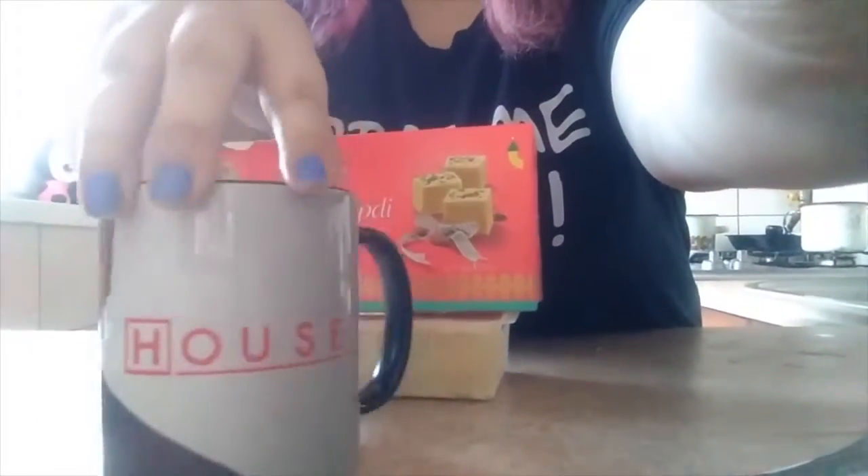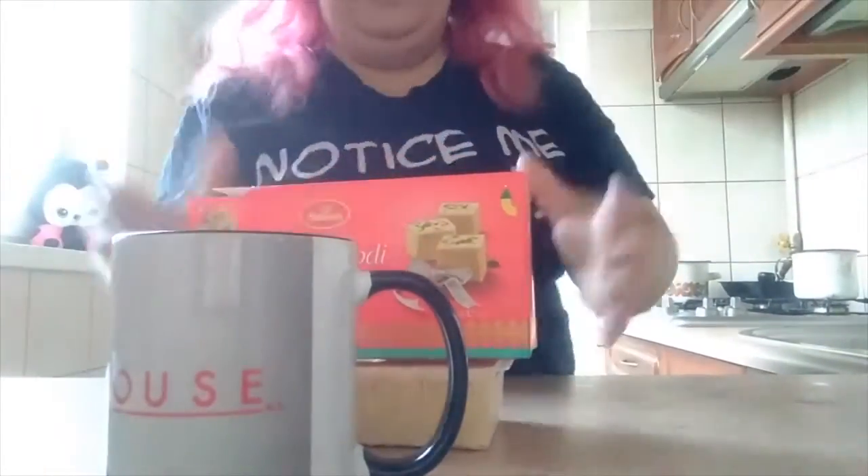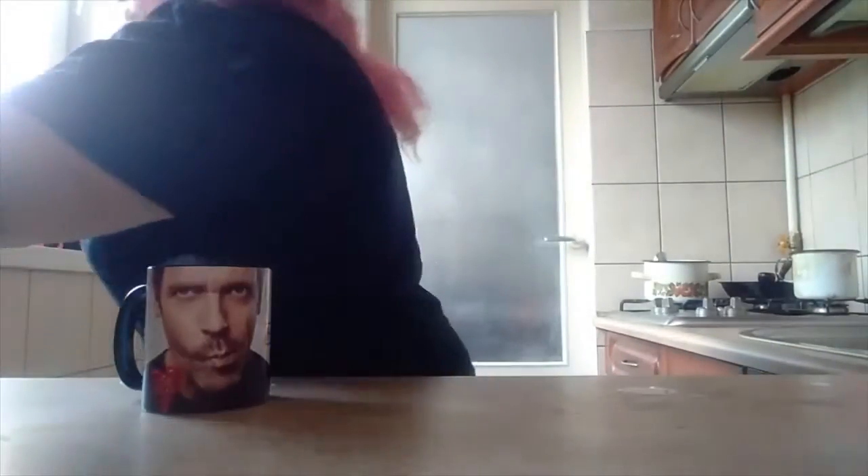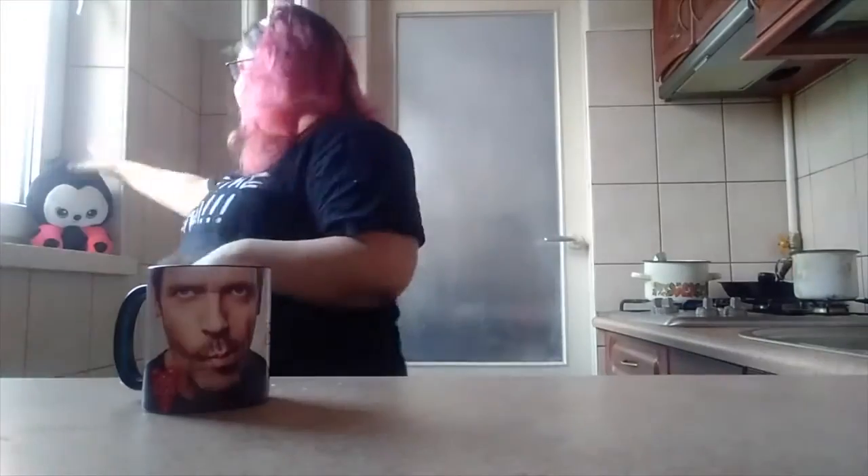This is my cup where I'm drinking the tea. I just made the tea and I'm going to taste it. It's absolutely delicious. I love it. And I'm putting in a little vanilla and it's just the most perfect thing ever.